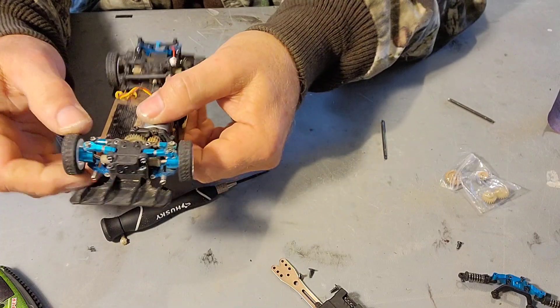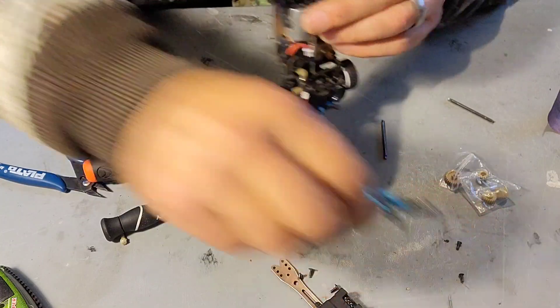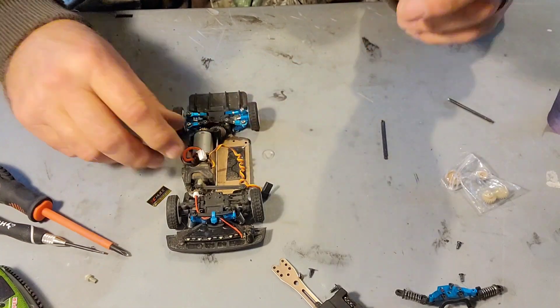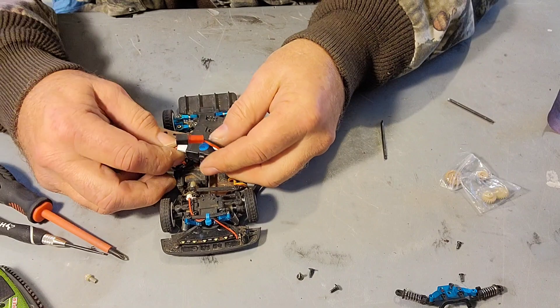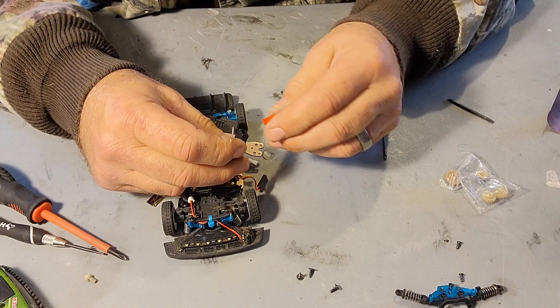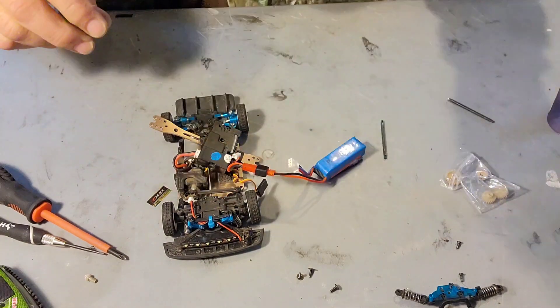That one still sucks. This one still moves okay. Before we get too carried away, let's plug this guy back in here. And where's the battery? Let's just double check to make sure we're going in the right direction here.